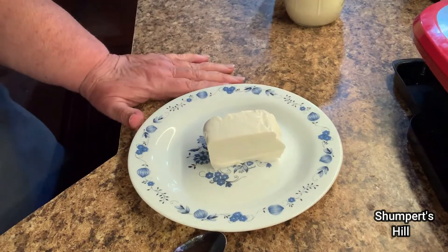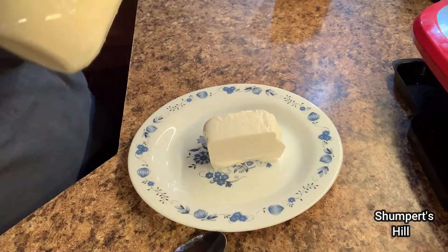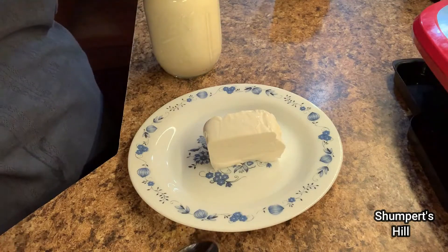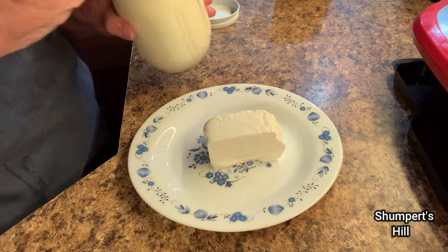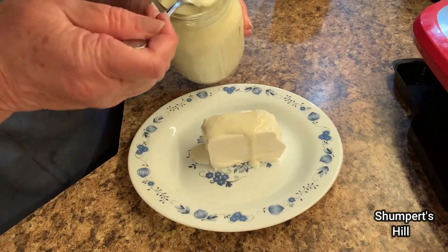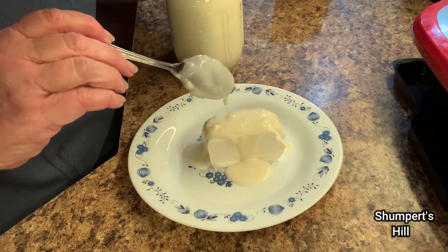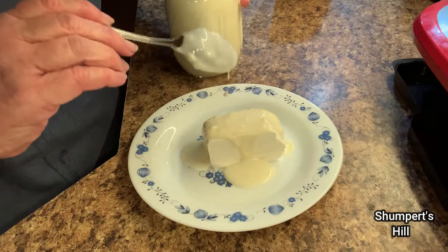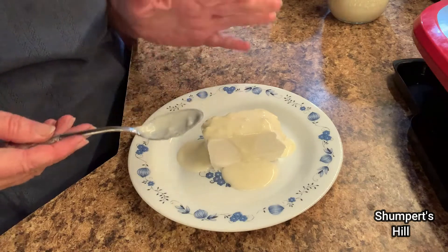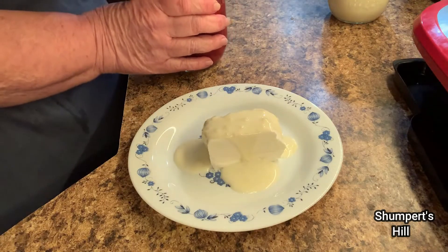I've got about two ounces of plain cream cheese here. I've done another video with my condensed milk and I'll link it below just in case you didn't get it. This is still a little warm because I just made this, but I'm just going to pour a little bit over. Sometimes just having that sweet right there, I could stop right there and do nothing else to it. I have made caramel sauce and I'll do that in a future video, but you could just eat it like that. My condensed milk is still a little warm from when I made it, so it's really good.